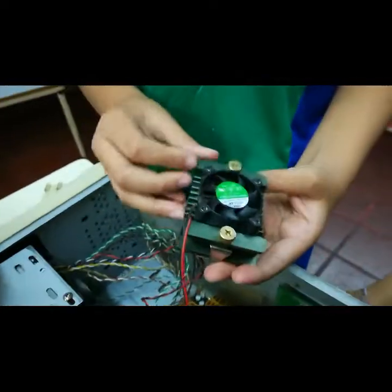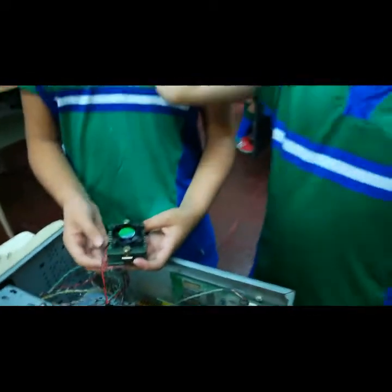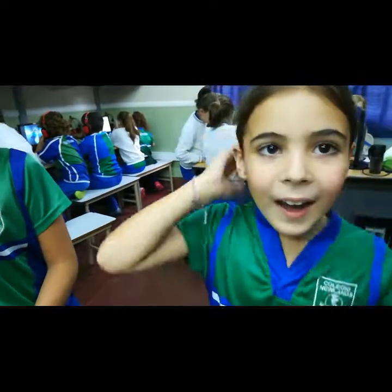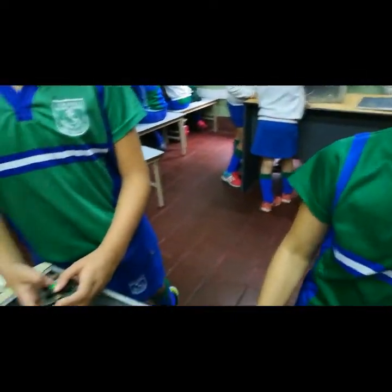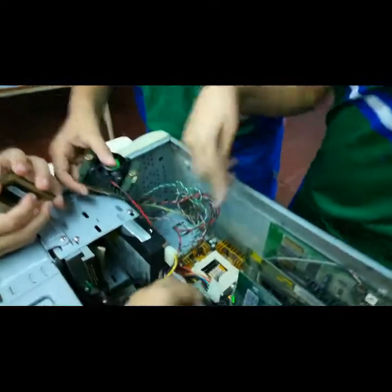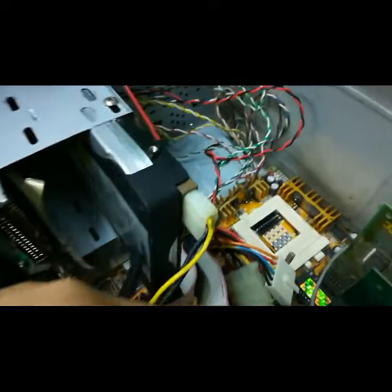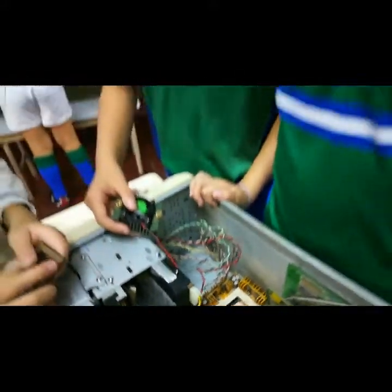Muy bien. ¿Les parece qué? Como un ventilador. ¿Dónde estaba conectado el microprocesador? A la placa madre. A ver, muéstrame, señalame dónde estaba. Acá. Muy bien. Ahora, ¿se animan a armarlo otra vez? Sí. Bueno.